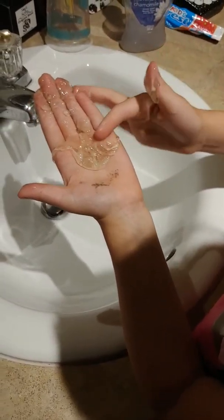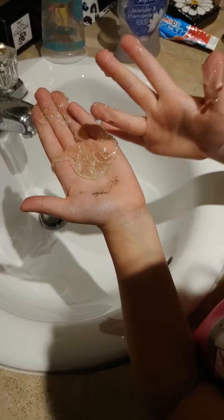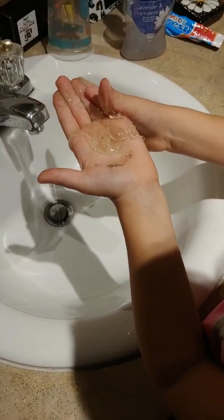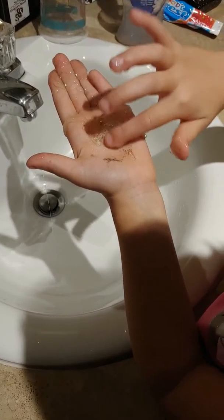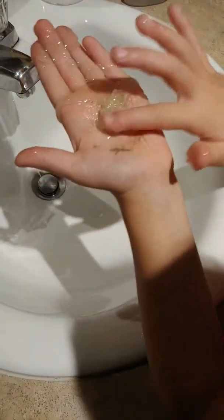Do you have dirt on your hand? I'm glad we're washing your hands then! It smells really good. As you can see it's a little bit sticky, but when you rinse it with water it comes off — we'll see.